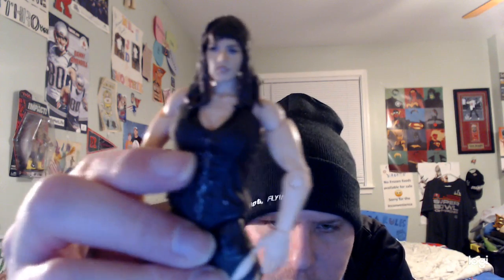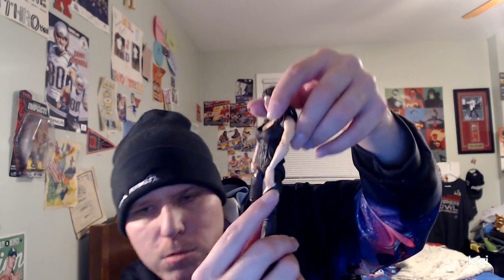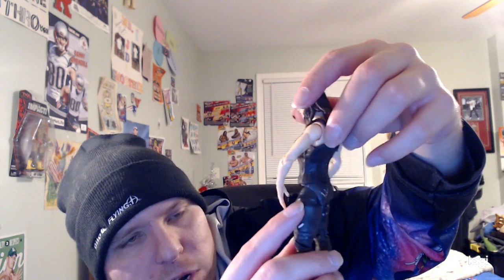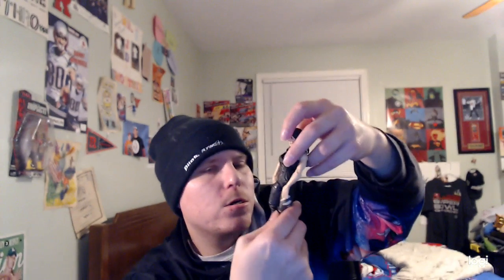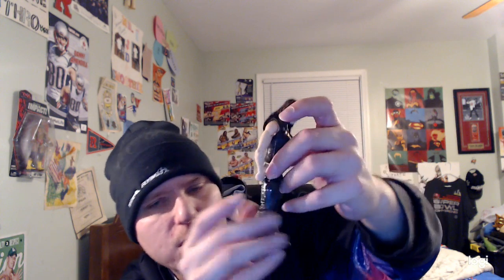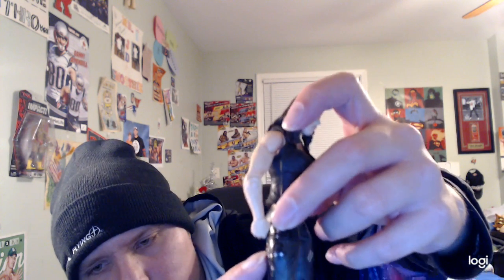Pretty cool. There are designs on her top, as I can see right here, and on the back as well. She is also wearing her dark gray pants — I like the designs on them too. They also have ripped detailing going on the pants, as you can see. She also has designs right here on the back of her pants, as you can see.